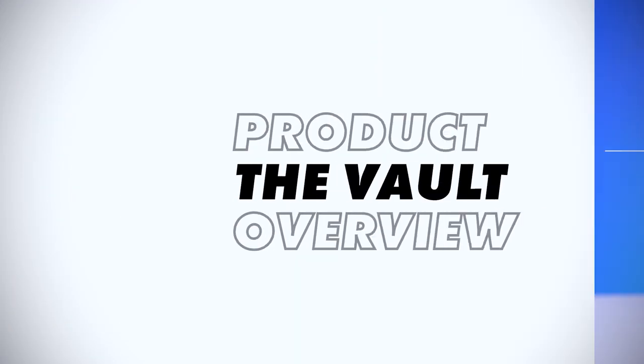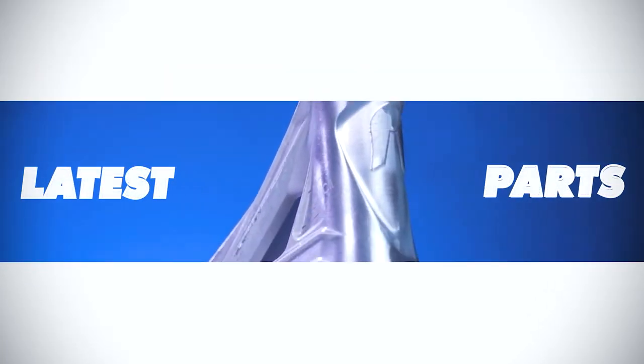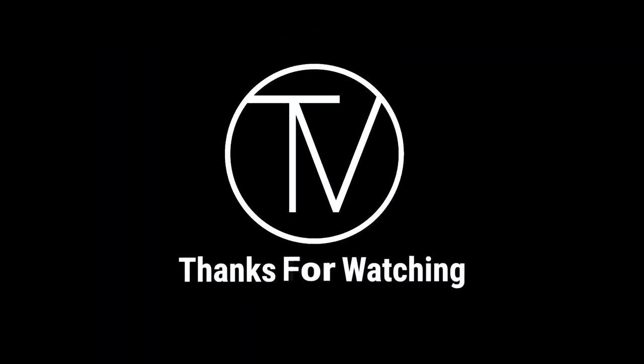Welcome to another Vault product overview. Today we're going over the native Advent Refine Deck — this is the 6.25 wide version. Starting off, this deck is sold for $240 and it comes in three colors which are black, raw, and white with thread.